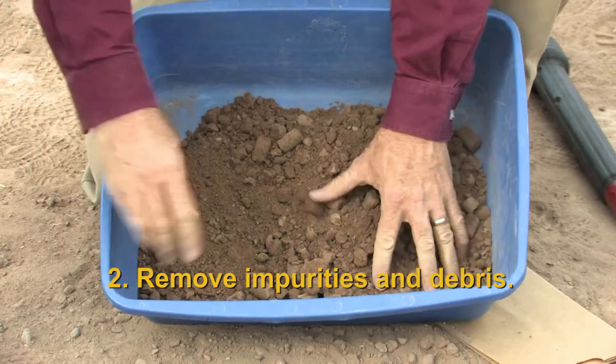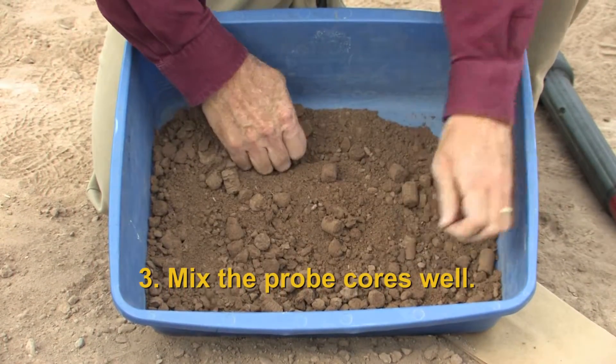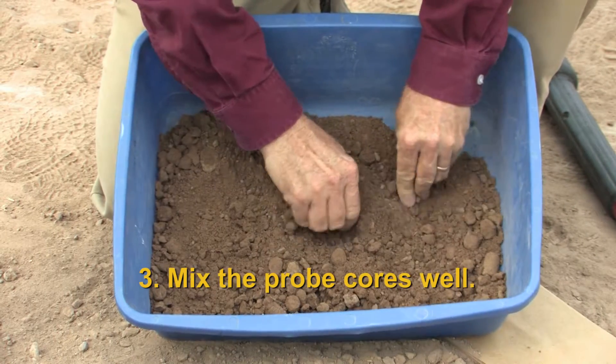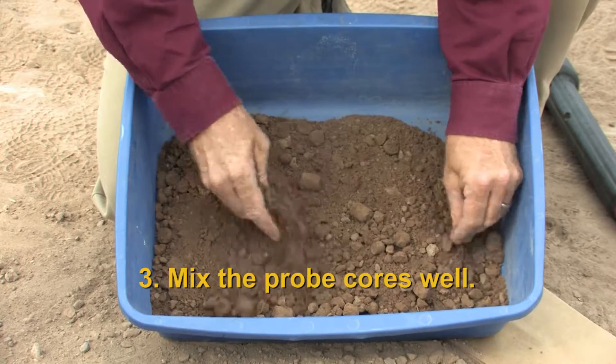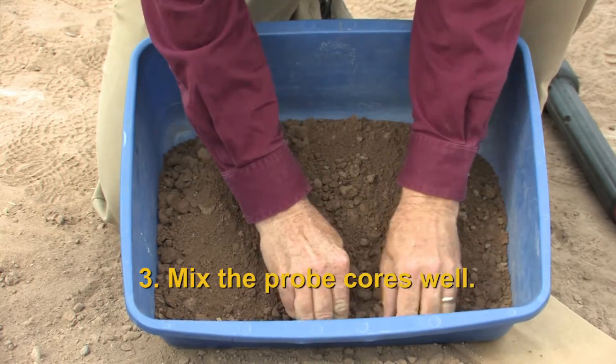Breaking up those clods also starts the process of mixing. We've taken cores from across a very large field, so we now need to make sure that they're very well mixed so a little bit of everything that was collected is in the sample.